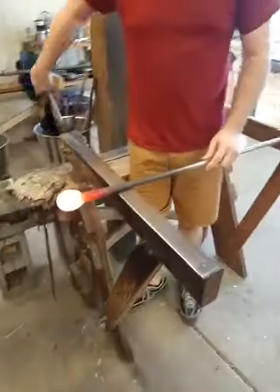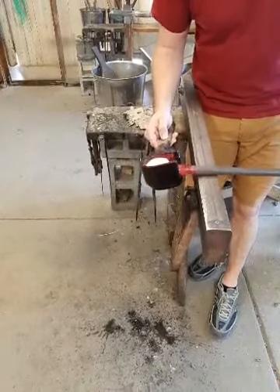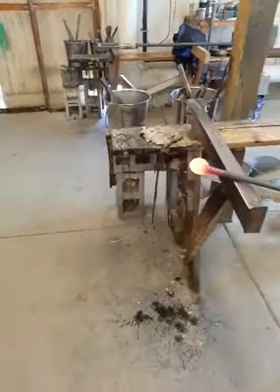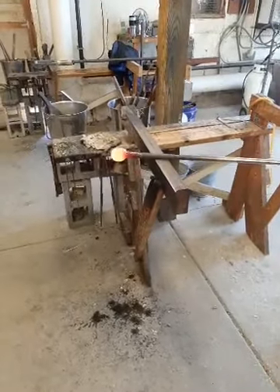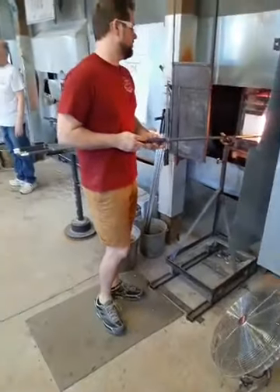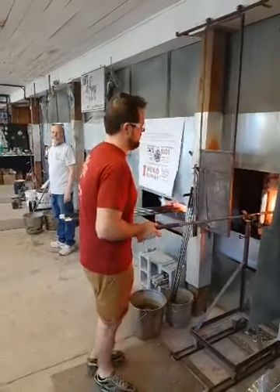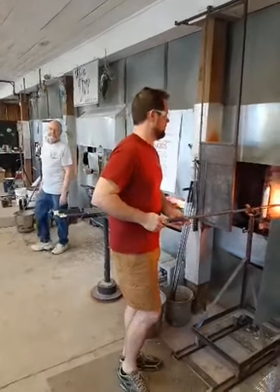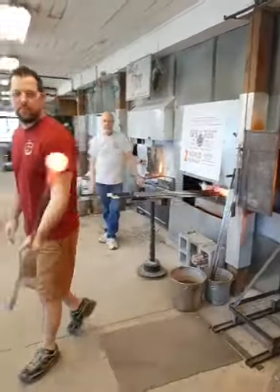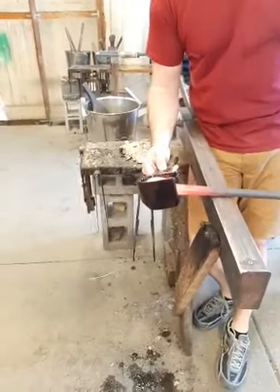He's got one gather of clear over the green. He's using the cherry wood block — that wooden cup is made of cherry wood, kept in water all the time. When the water hits the hot glass, it creates a bed of steam for the glass to roll on — kind of like a lubricant. He went right back over to heat the glass up before blowing. The core dark emerald green was a different temperature than the clear glass he put on. By going back to the glory hole now before he blows more into it, he equalizes the temperature throughout.